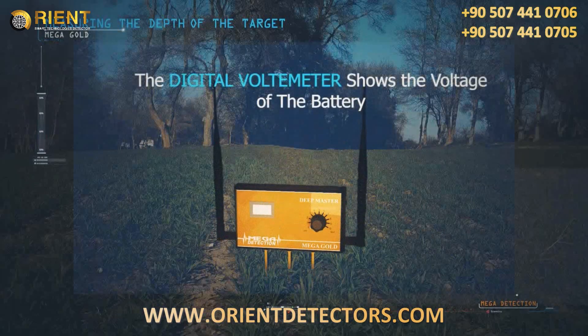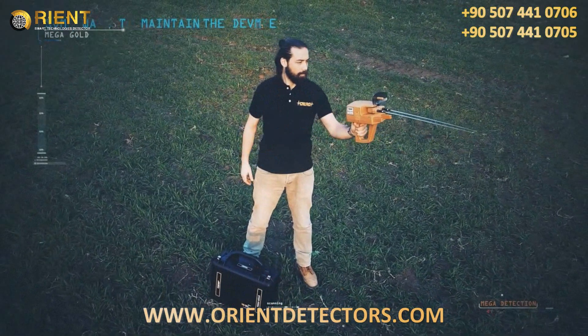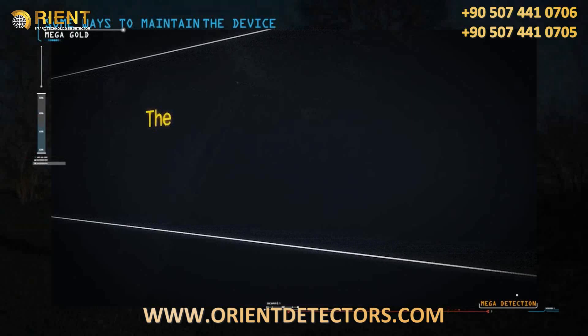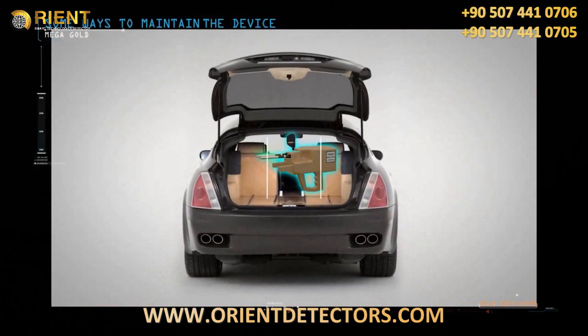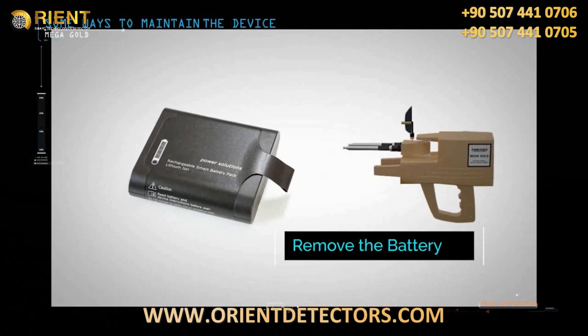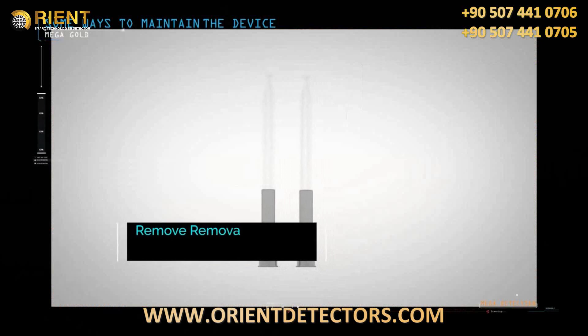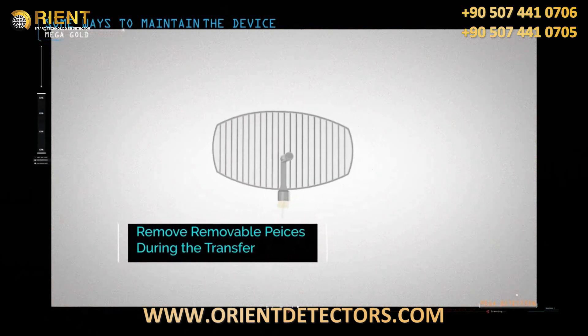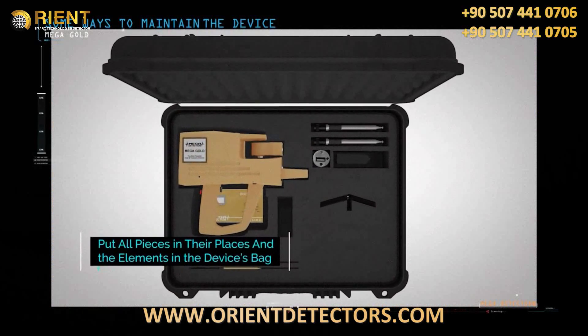The digital voltmeter on the deep master unit shows the battery voltage. To maintain the device: protect it from extreme heat and cold; do not place it in the back of a car or under the sun on hot summer days or outdoors in winter. Remove the battery if the device will not be used for extended periods such as a month or more. Keep the device clean after each use. When transporting, remove detachable parts such as search antennas and sensors, and place the device and pieces in their designated locations inside the case.